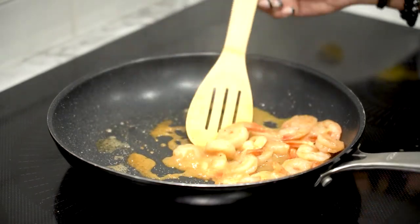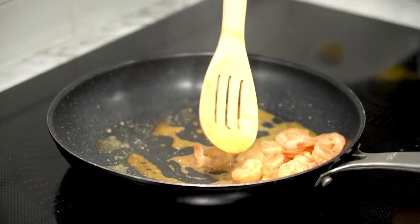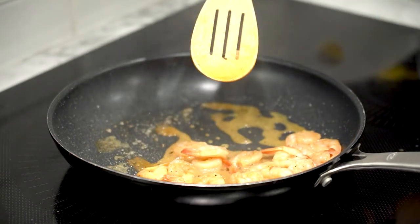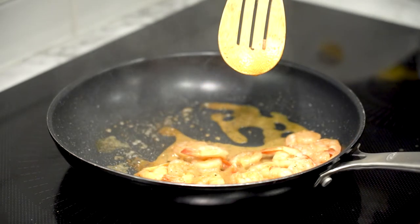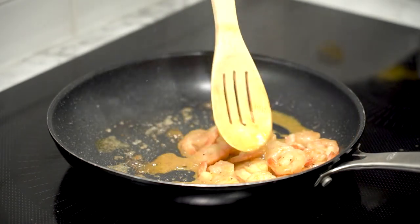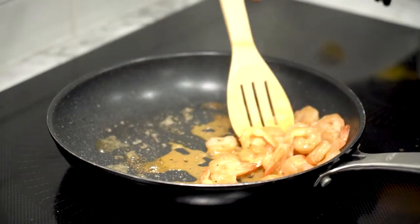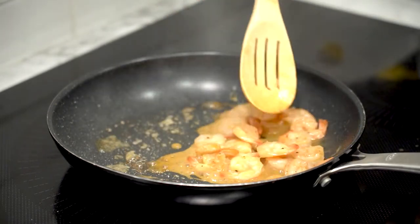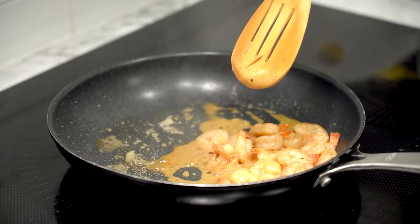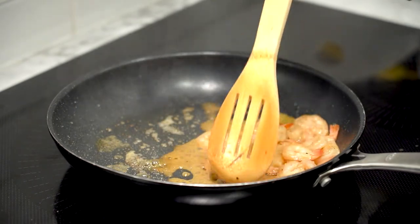With the seasoning, you can use whichever you prefer. Some people like using Italian seasoning. Any seasoning is fine, but I just prefer the smoked paprika because I like the spiciness of it. And the smell — you can smell it, it just has that aroma. It smells smoky.